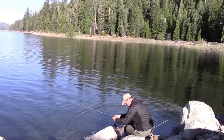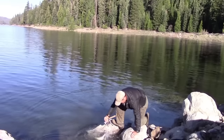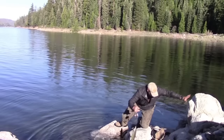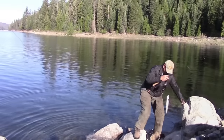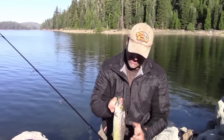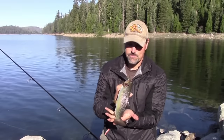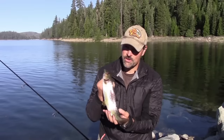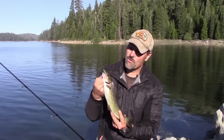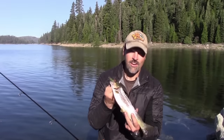Oh, that's going to be dinner! My first trout of the year at French Meadows Reservoir — a beautiful brown. That fish is going home for dinner. See if I can catch another one — he jumped all over that Yozuri L minnow, a little rainbow pattern. First cast. Awesome.